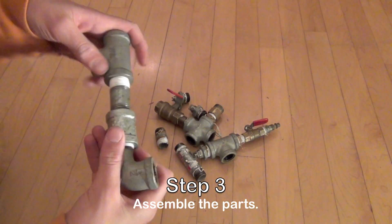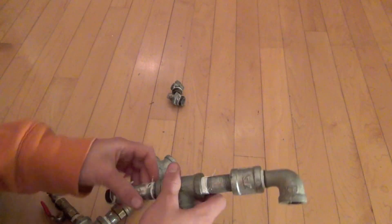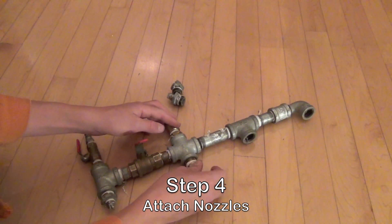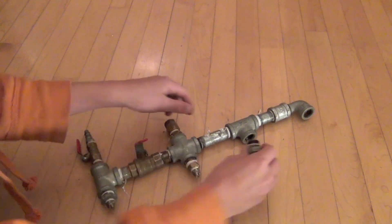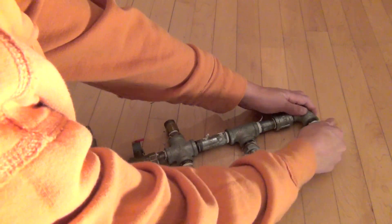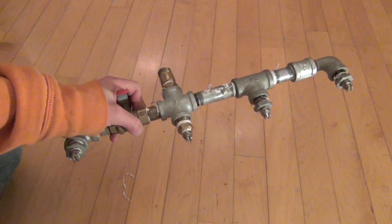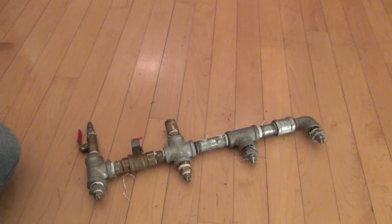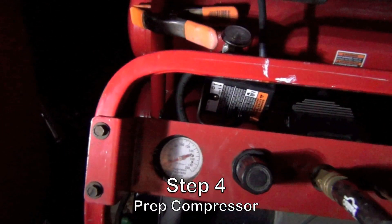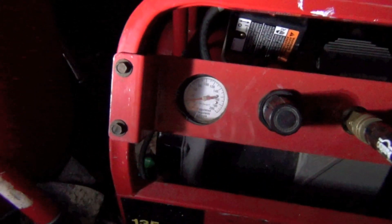Step 3 is to assemble all the parts you have acquired. Once you have all the parts assembled, the next step will be to start up your air compressor. You will want to let it get up to about 90 PSI before you turn on the water.